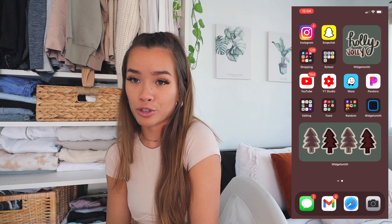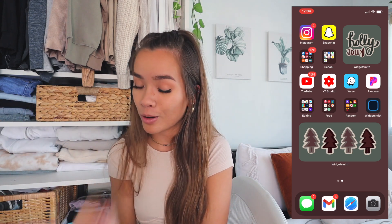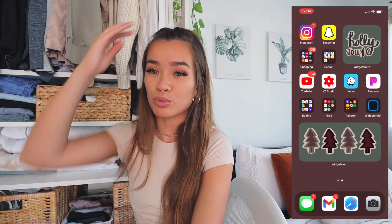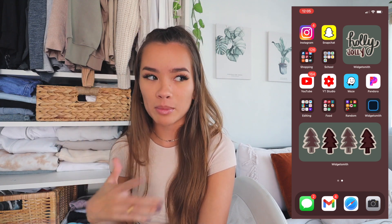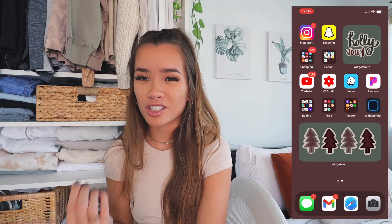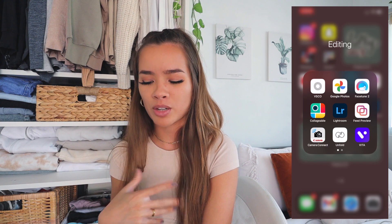Obviously YouTube — subscribe if you haven't. YouTube Studio is what YouTubers use to see analytics, revenue, comments, and everything — I don't know where I'd be without it. Waze is my GPS app; I prefer it over Google Maps sometimes because it really finds the quickest route, taking you through side streets to dodge traffic. And Pandora — I use it a lot even though I have Apple Music because it has playlists ready for you and it's easy to find new music.